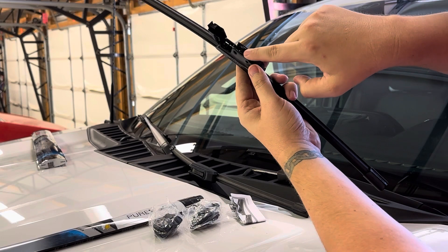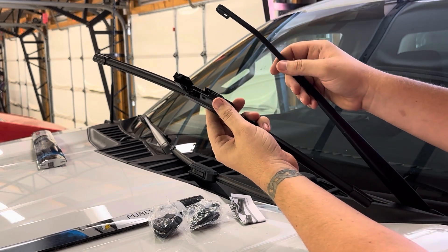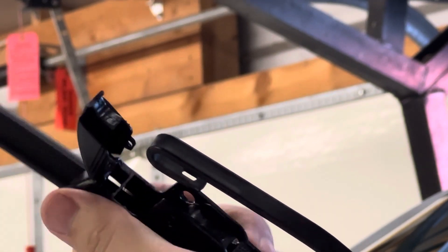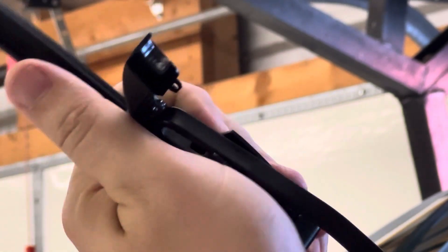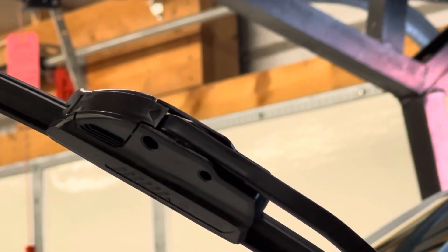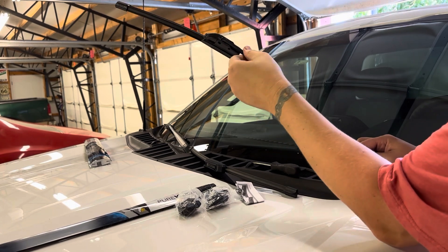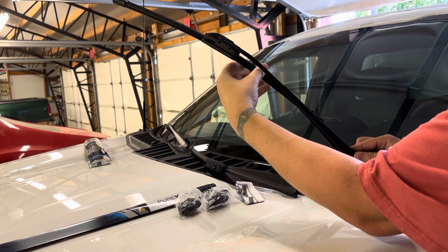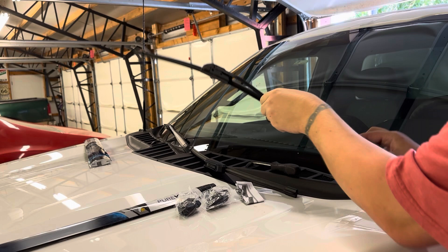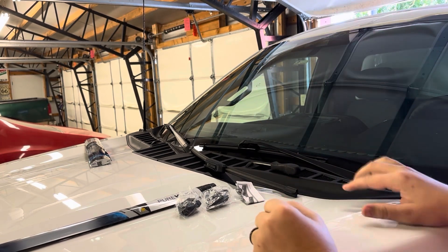Same thing — it has a hook right in here. Pull the wiper blade up, hook it all the way in there and pull. You'll feel a click. Then snap that down, and once you snap that back down you're all good. It rotates, pivots, doesn't come off. Set it down and do the exact same process on the other side.